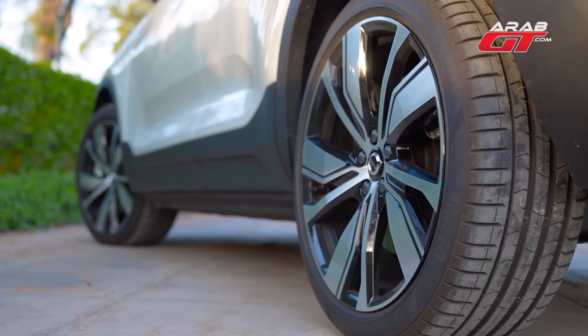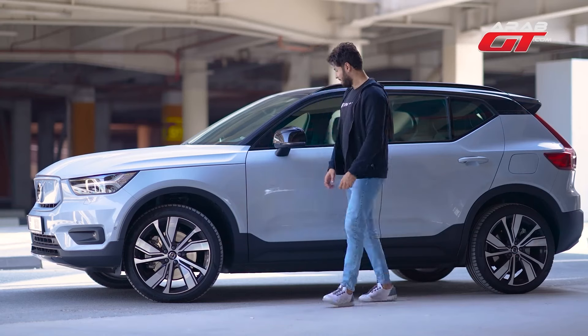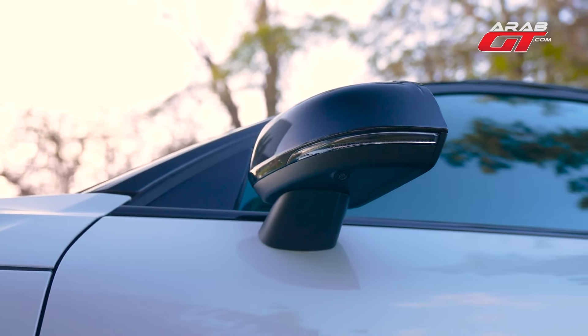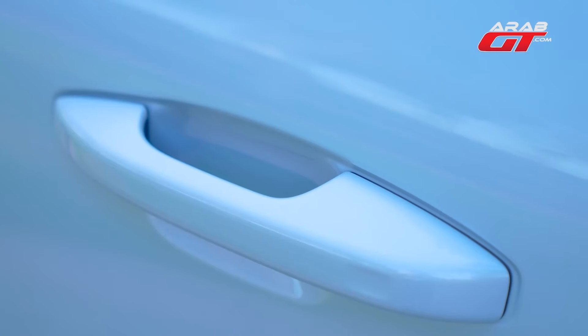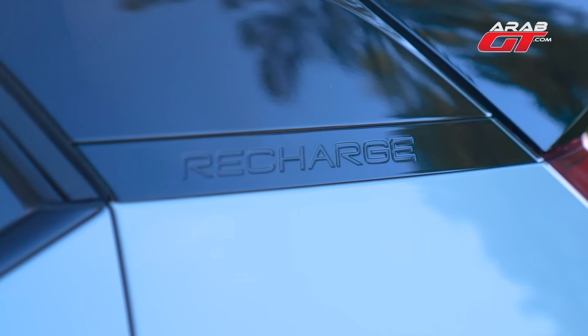The rear tyres are slightly larger, measuring 255-40, also on 20-inch wheels. Mirrors are finished in sleek black, and black accents are a theme in our version. Mirrors include an advanced blind-spot detection system. It comes with a seamless keyless entry feature, and the Recharge branding signifies its electric prowess.